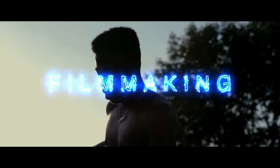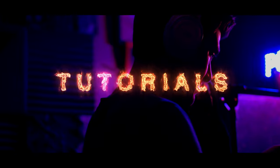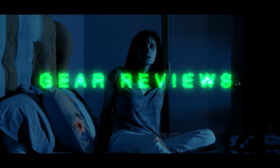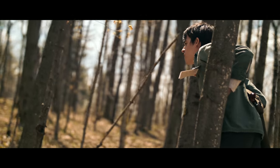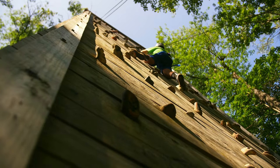Hey guys, my name is Cameron Gallagher and today we're talking about the Manfrotto Zoom filter holders. So let's get into it. Today I'm making a really quick, kind of different video just mainly talking about these Manfrotto Zoom filter holders.